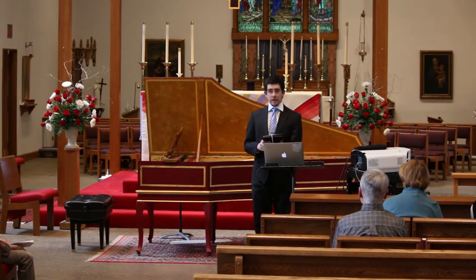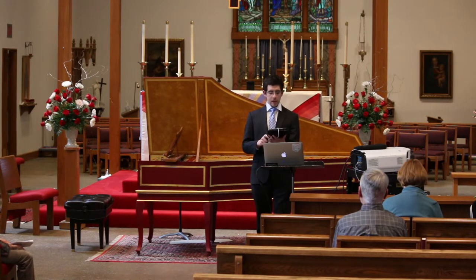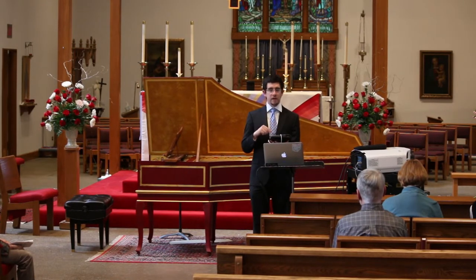C.P.E. Bach described his father's melodies as 'always varied, rich in invention, and resembling no other composer.' Although in that quote he's making the point that his father's music wasn't really relevant anymore — but who do we think of when we think of Bach? So there.